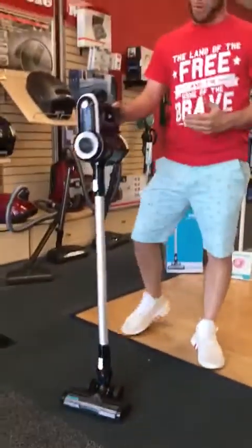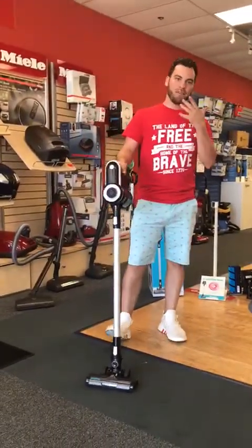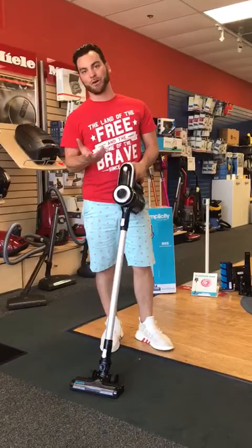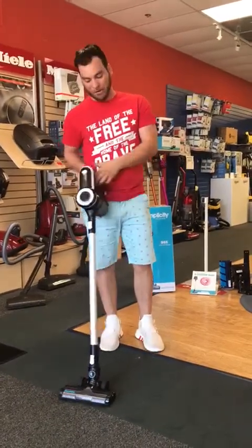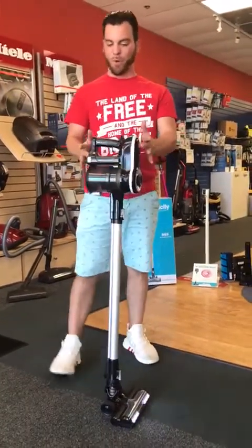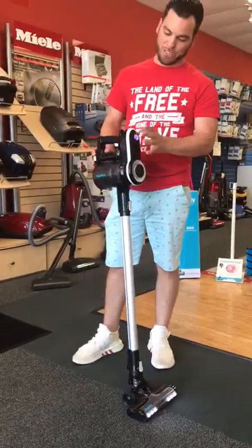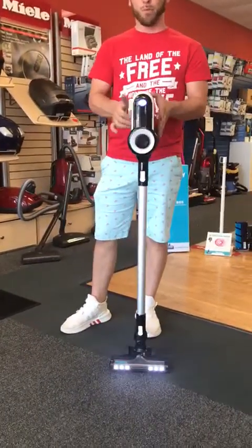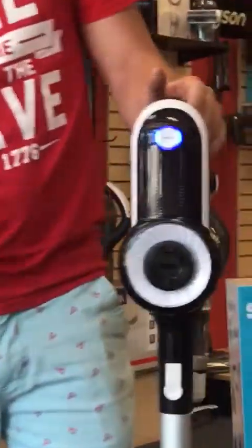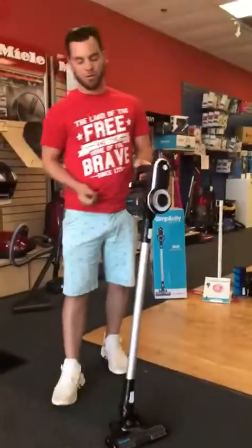Some people have come into our store with complaints about Dyson — how you have to hold the button down, how exhausting it is, and how much it hurts your hands if you're vacuuming for like 40 minutes. This one has a really nice feature: you just hit the button once and it keeps the machine on. Hit the button again and that orange light will glow — that is your highest speed setting, giving you the best suction. When you're done, you just tap the button one more time and it cuts the machine off.